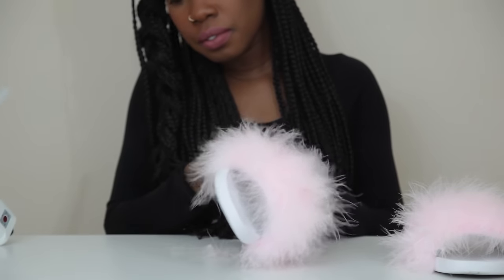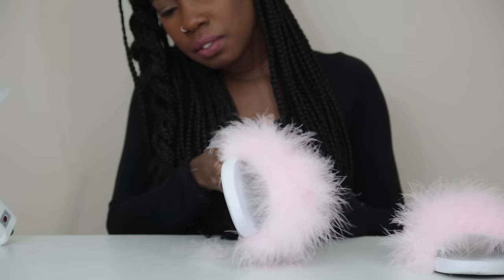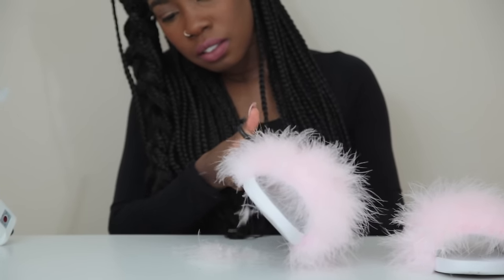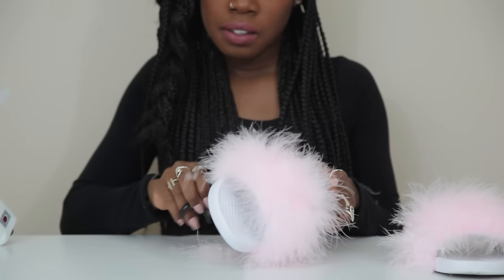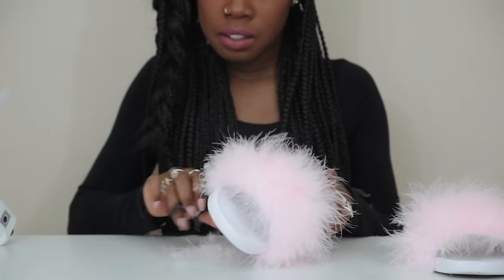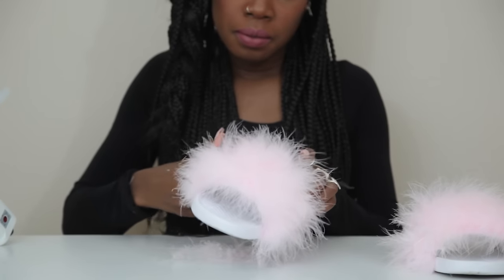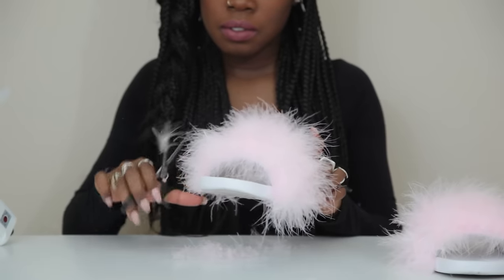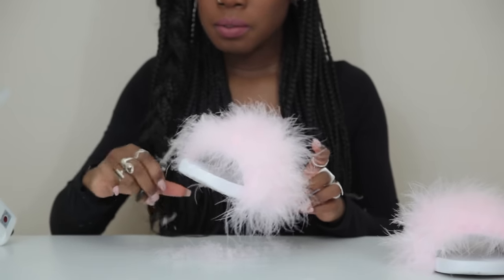Once you have the boa on like you want it, you just wait a few minutes to let it dry — not too long, maybe one or two minutes — just to make sure it's on there. Then you go and give it a haircut. You can leave it fluffy if you want, but it was just a little too fluffy for me. I wanted it to look more like the Rihanna Puma slide, so I didn't want it to be as foo foo.